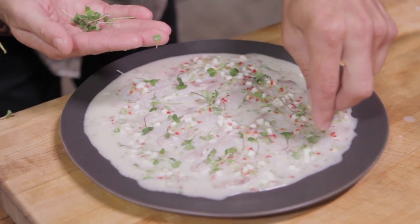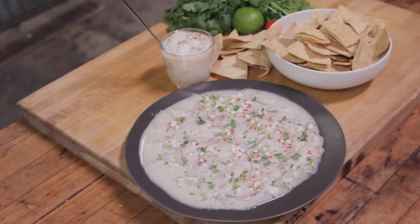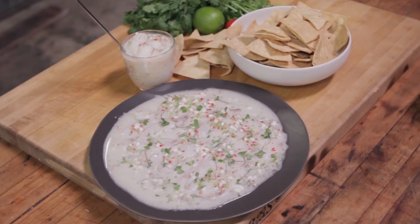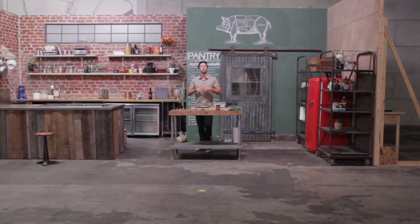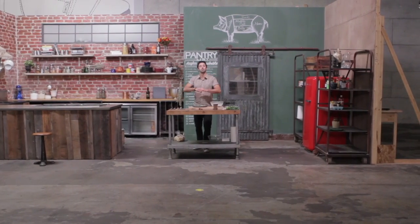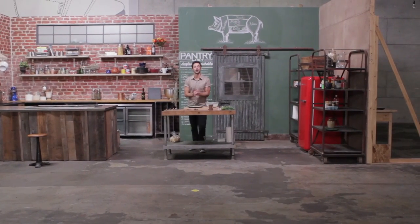I've taken the traditional ceviche and put my Southeast Asian spin on it. If you love what you see, cook it at home — it's super easy, you won't look back. And big ups to the Tastemade crew for letting me run free in their studios today.